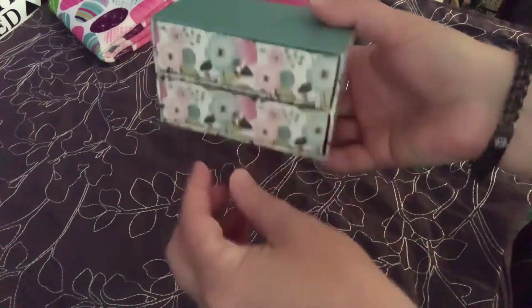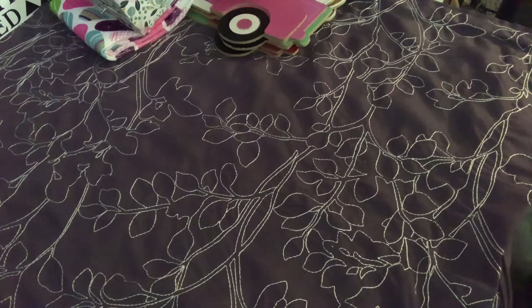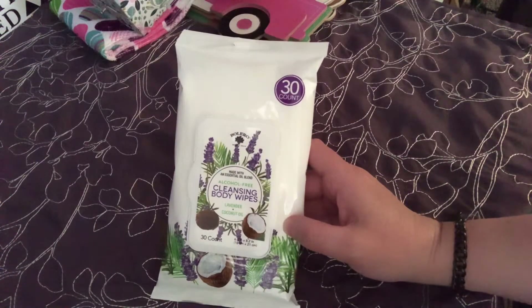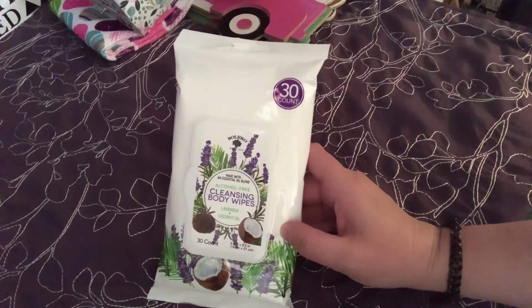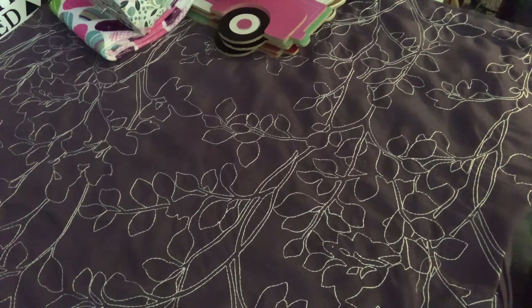I grabbed two of these - this is the Bolero 30 count alcohol-free cleansing body wipes in lavender and coconut oil. I already opened up the orange ones and they smell amazing. I'm going to open these and see what these ones smell like. I can already smell the lavender - I don't really smell the coconut, but I like lavender.